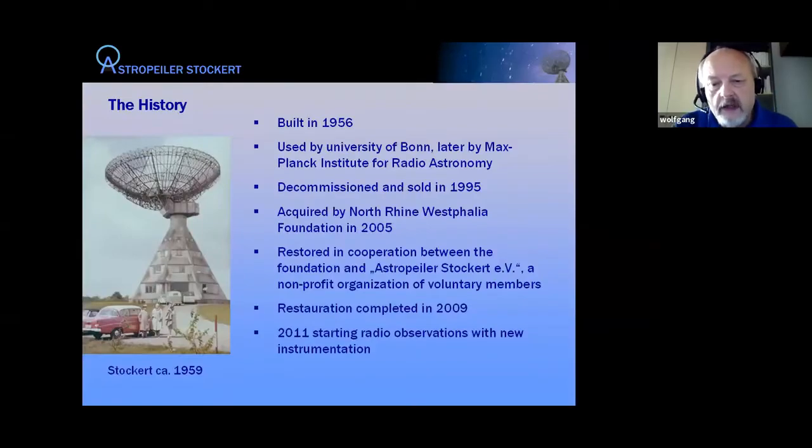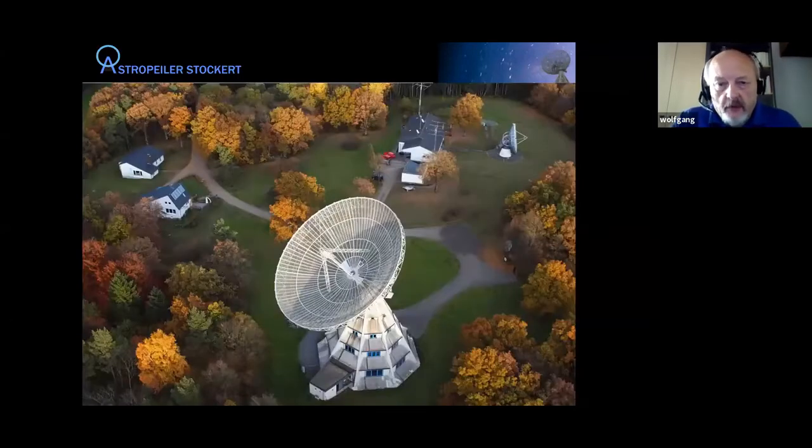The restoration was completed in 2009 and it took a bit longer to get back into full astronomical operation. New instruments, receivers, and things like that were added, so as of 2011 we were able to operate the instrument. This is an overview of the campus. In the foreground you see the 25-meter telescope; there is a second dish in the background which is a 10-meter dish. In this talk I will primarily discuss the 25-meter dish.